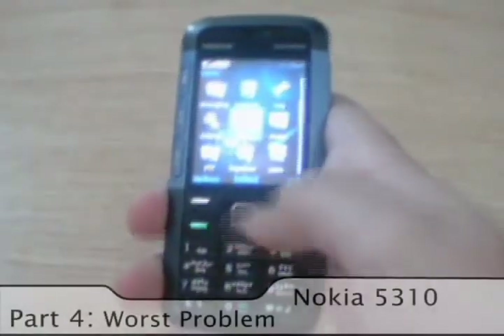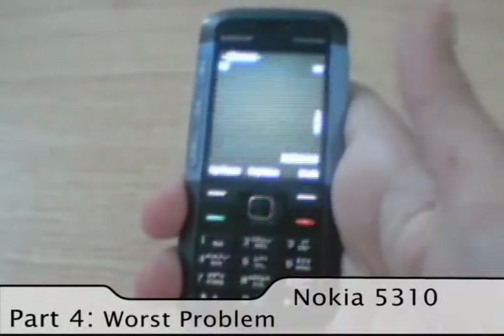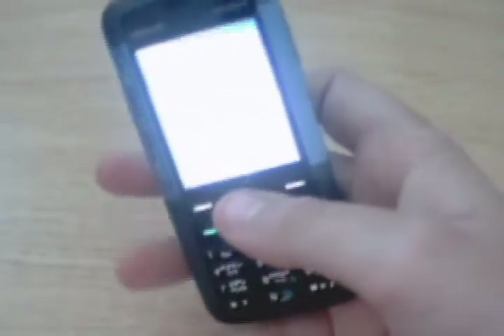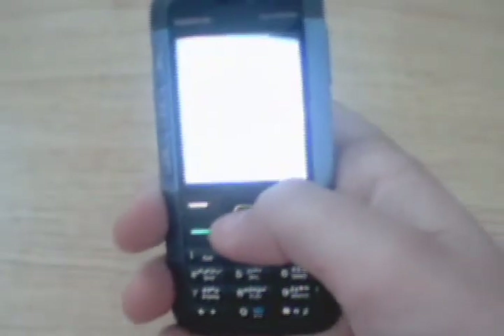We're going to open our camera now. It's a good camera. The only problem with it is that when pressing capture in high resolution, it takes a lot of time to render — as you can see right here, it takes a whole lot of time.